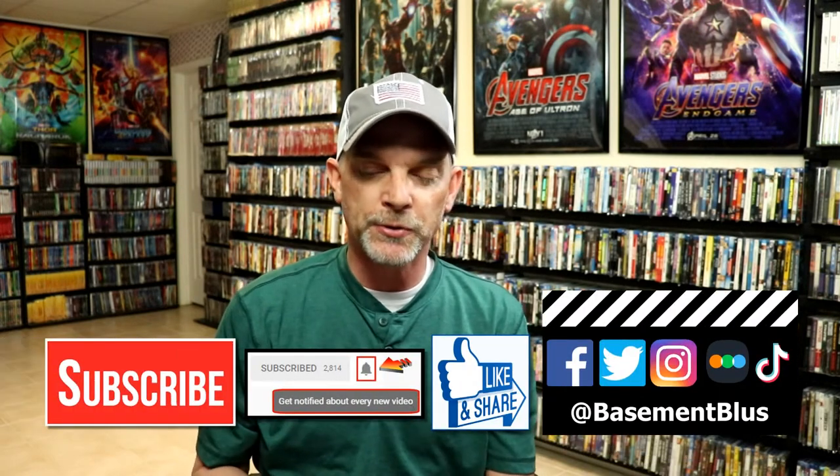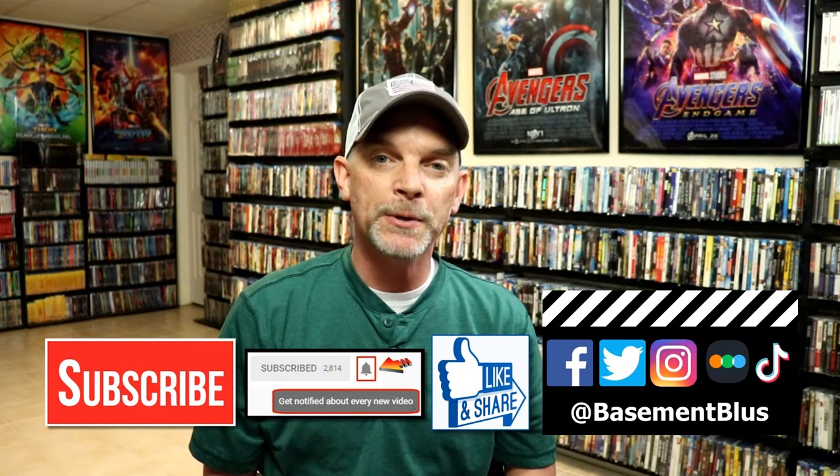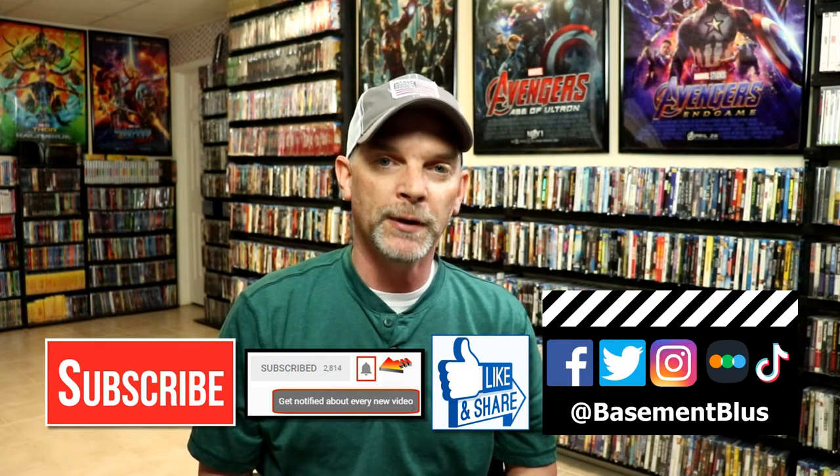But let me know what you think about this particular release and this Steelbook. And also let me know if you've ever seen Transformers The Movie, because I really do enjoy reading your comments. If you like what you saw here today, please give it a thumbs up and share the video. If you haven't subscribed to my channel, I'd really appreciate it if you would subscribe. If you do subscribe, please remember to hit that notification bell so that you can be notified every time I upload a new video.